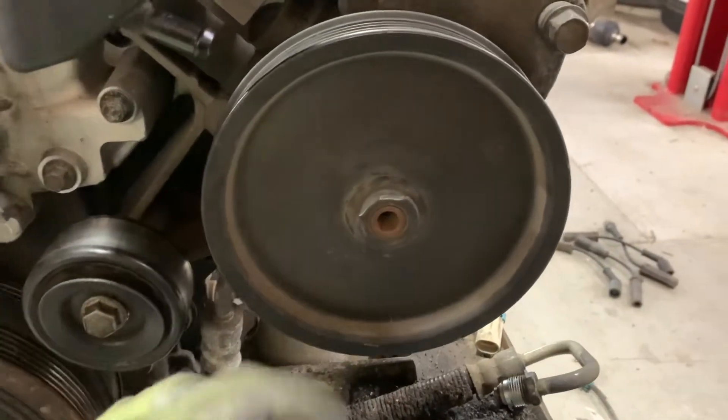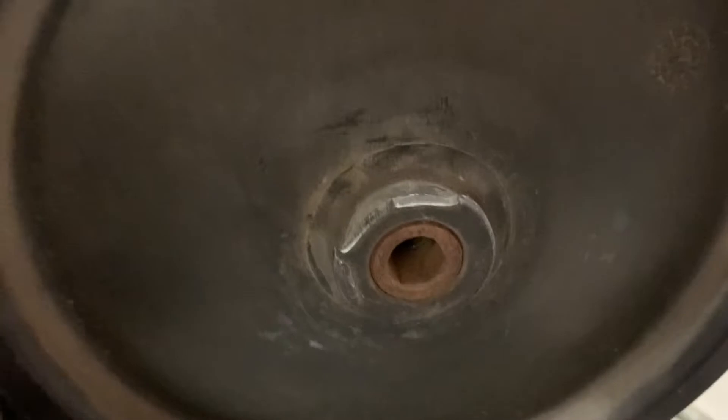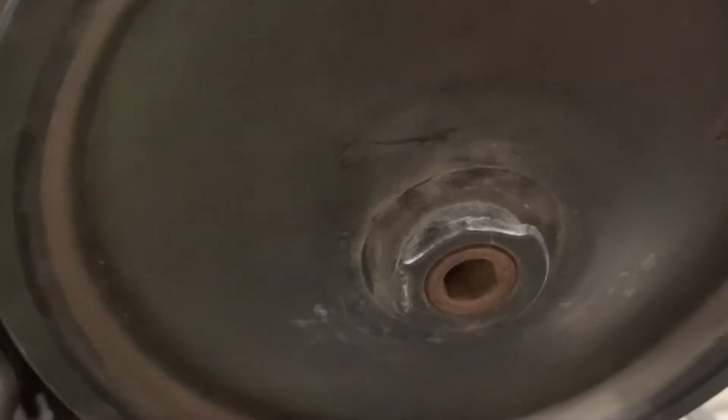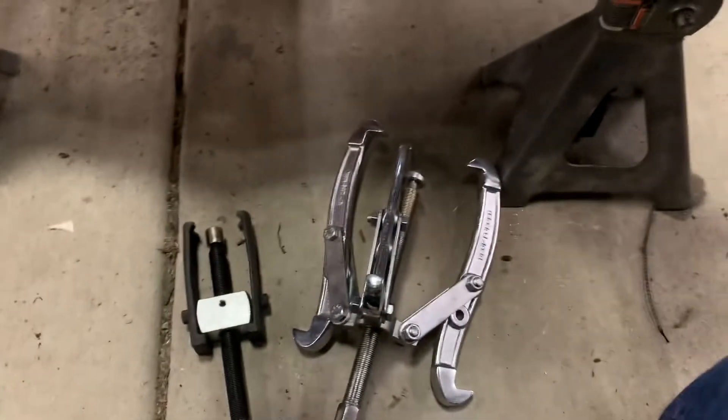Sometimes things don't go as planned, and this is definitely one of those times. If you look closely, you can see that the little lip that the power steering puller goes into actually just broke off — it broke off flush with the metal shaft that it holds on to. So this thing's not going to come off with the power steering puller. Instead, I'm going to switch gears and move to just using a traditional gear puller.